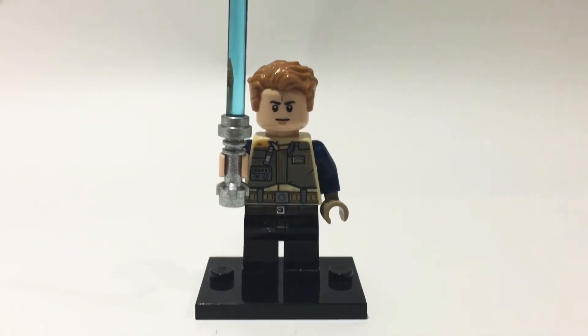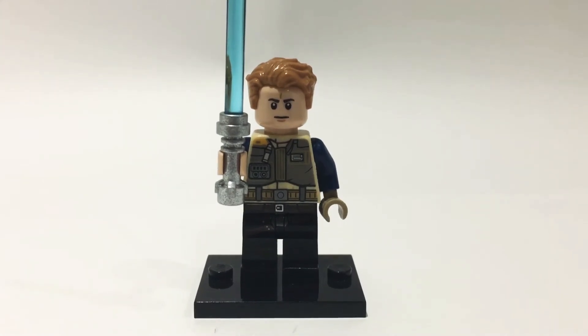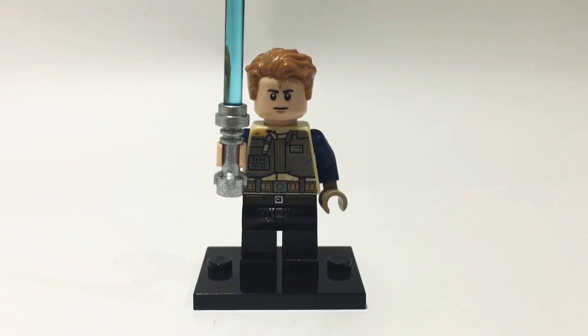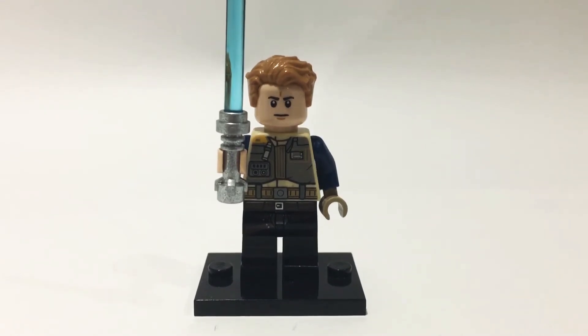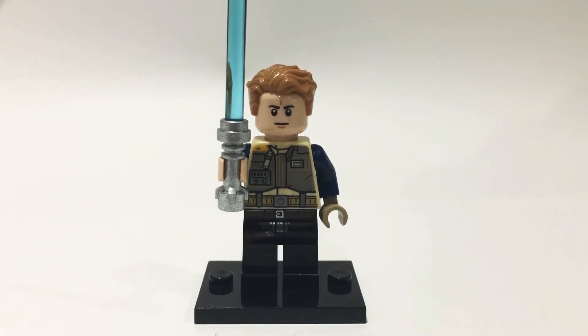Hello there everybody. Today I will be showing you how to build a Lego Cal Kestis minifigure from Star Wars Jedi: Fallen Order. I started playing Jedi Fallen Order a couple of weeks ago and I'm really enjoying the game, so I decided to make a Lego minifigure of the main character as Lego have not made one yet.